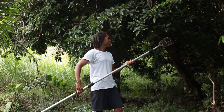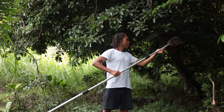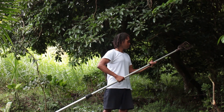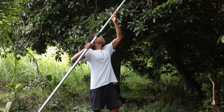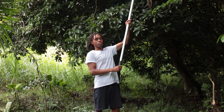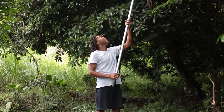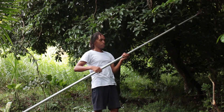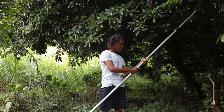I don't think I tightened this one tight enough. But you can get much taller than that. You get the point — you get high up, and you can get low as well to pick those hard-to-reach sapodillas.